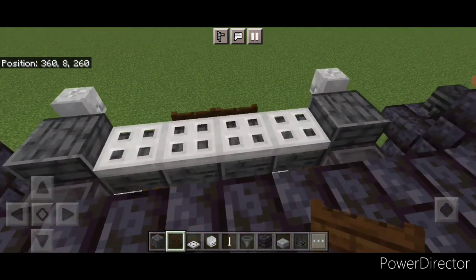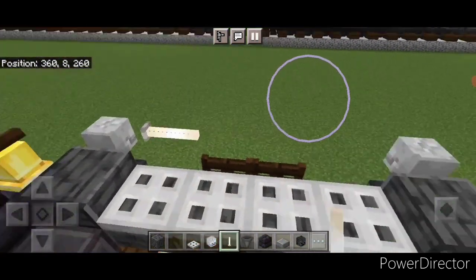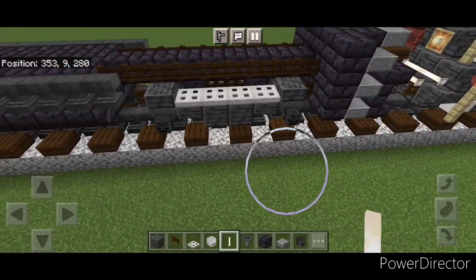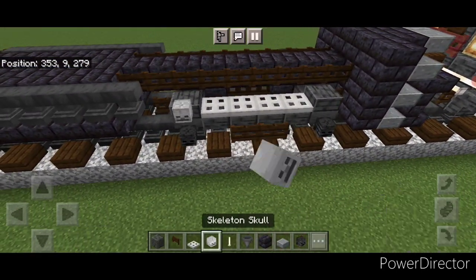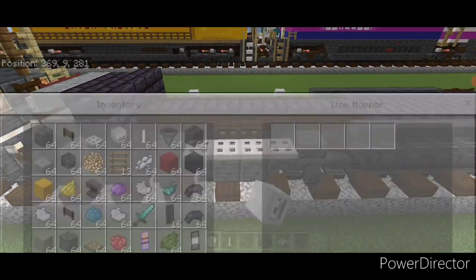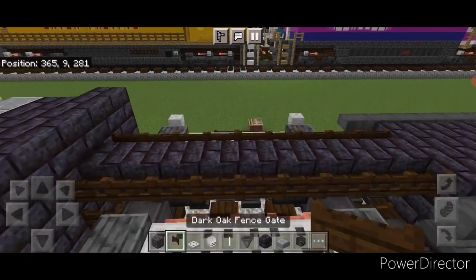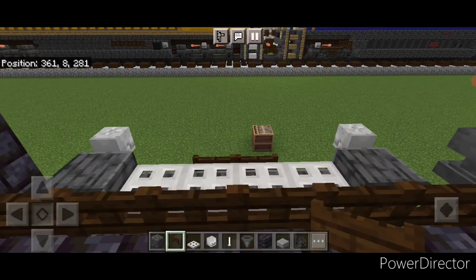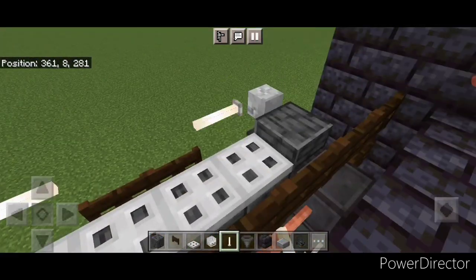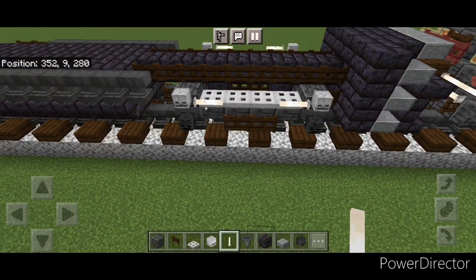Then come back up here and crouch. We're going to put an end rod here and here, one here, one here and one here. We'll repeat the process at the back: two fin skates on the middle, skeleton skull above each wheel, same thing on this side, and two fin skates in the middle. Then crouch and put an end rod here and here, and one here and one here. The truck looks like this from the side.